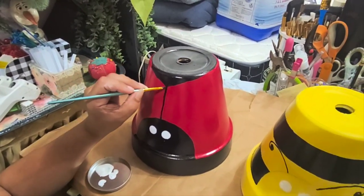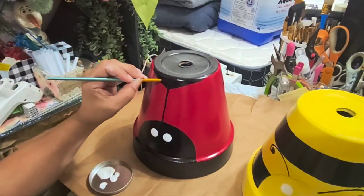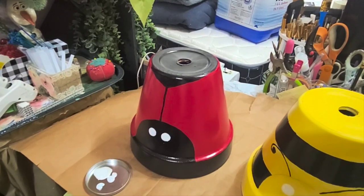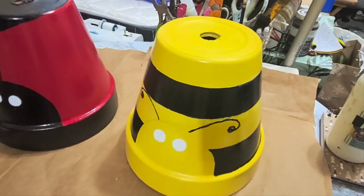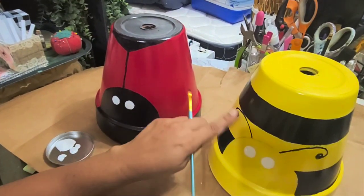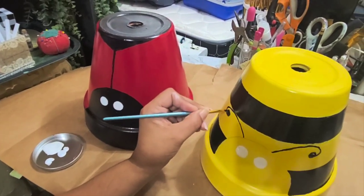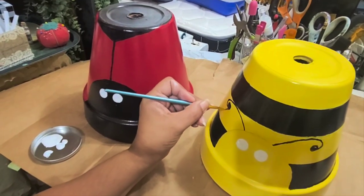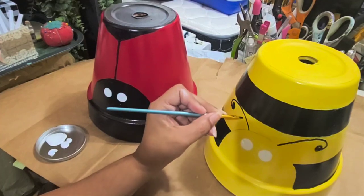I'm checking to see if my eyes are dry enough to go ahead and do the second step. The antennas are going to be dry — I didn't use that much paint — so I'm just going to fill in the spaces where you can still see yellow.